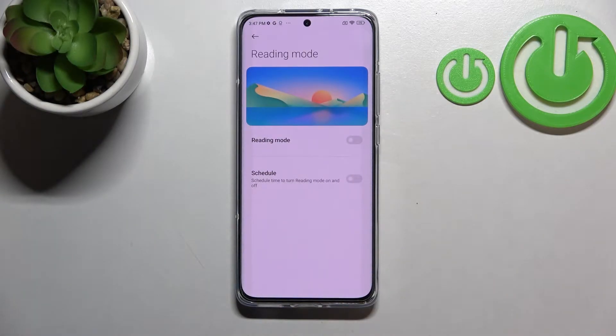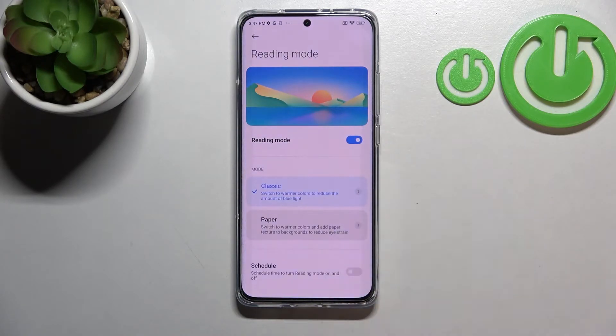Let's tap on it. Before we can customize it, we have to turn it on by tapping the switcher. As you can see, the screen changed a little bit — it's now yellowish or maybe even amber — and that's in order to filter the blue light. It will be much easier for you to look at the screen in dim light.